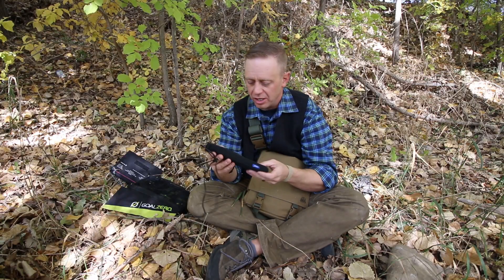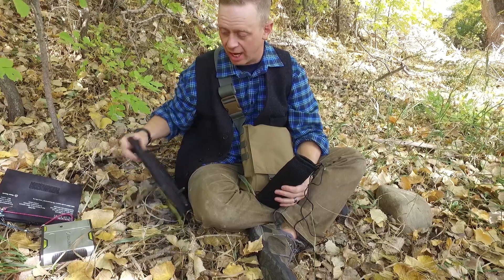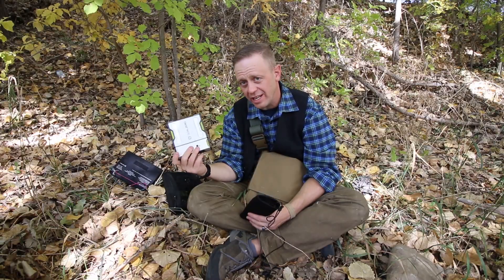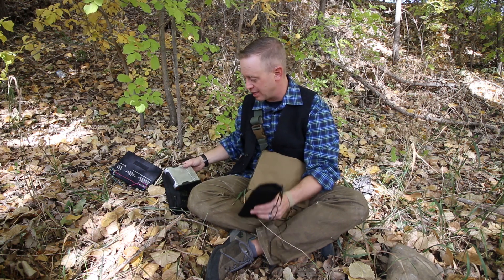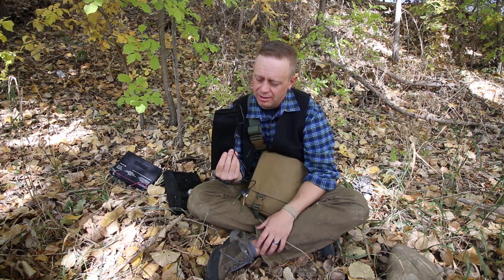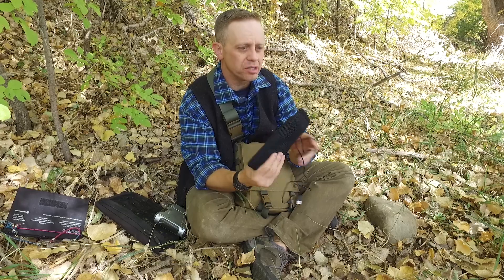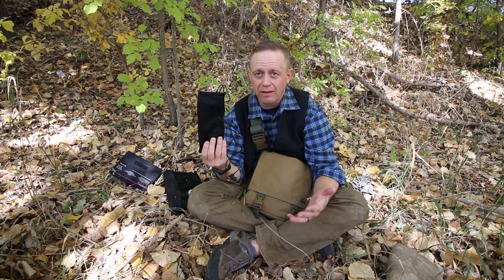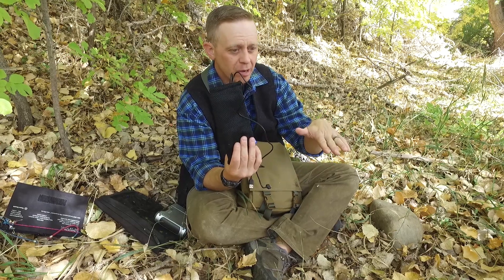Anyway, that's a quick discussion on the Anker power supply versus a similar sized device, the Goal Zero power supply. This Sherpa 50, again, is about $150 to $200 depending on where you're finding it on a place like eBay. Right now, these guys are $59 something and change. If you're interested in one of these, I highly recommend them, especially for USB devices and cell phones. If you're backpacking for weeks at a time and you just want your satellite phone to stay connected, this is the way to go. I'll leave a link down in the description box. If you have any questions, let me know below. Hopefully this was valuable to you. Please hit the subscribe button and thank you for watching TGX Survival.